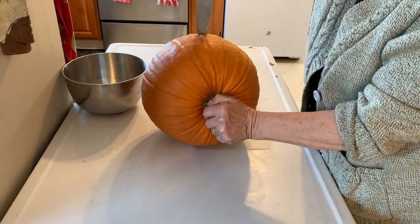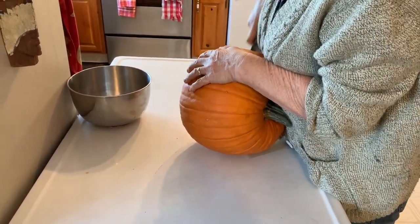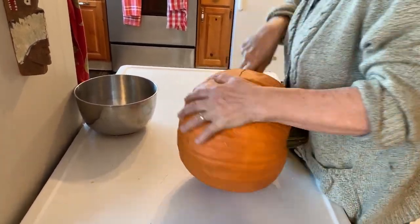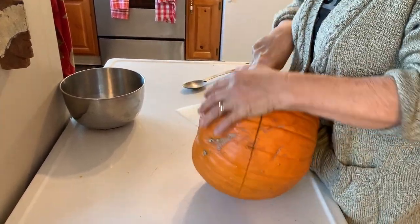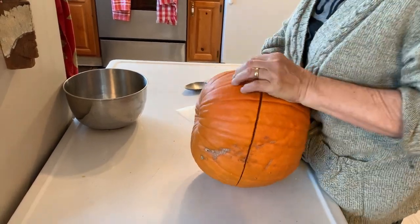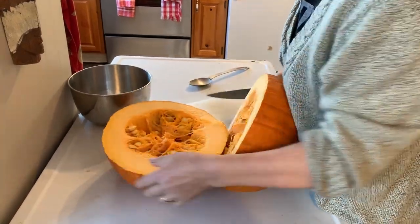So you just cut your big pumpkin in half. I actually got these pumpkins for a dollar each after Halloween. I asked the grocer what he had left for pumpkins, and he said he did have some. I said, what do you want a pound? He said, how many do you want? I said five. He said, a dollar. For a dollar, I'll be able to get quite a few pies or cakes out of this.